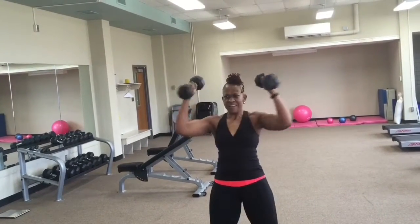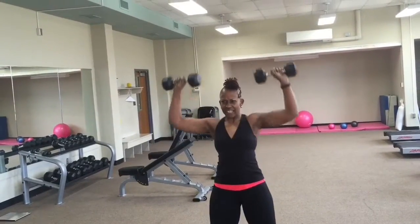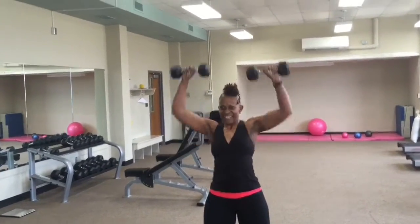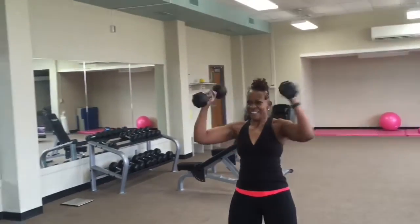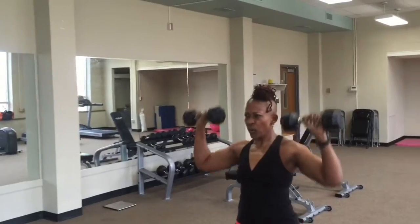Make sure your knees are soft and your core is tight. Make sure your weight is not loaded in your heels — stand up straight and tall. When you bring those elbows together, you're squeezing and engaging the pectoral muscle, your chest.